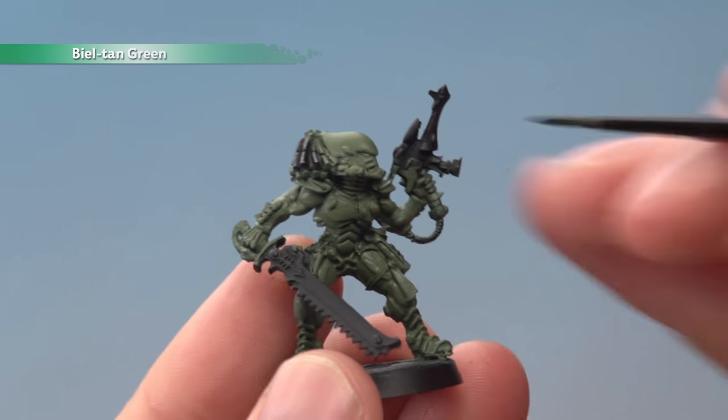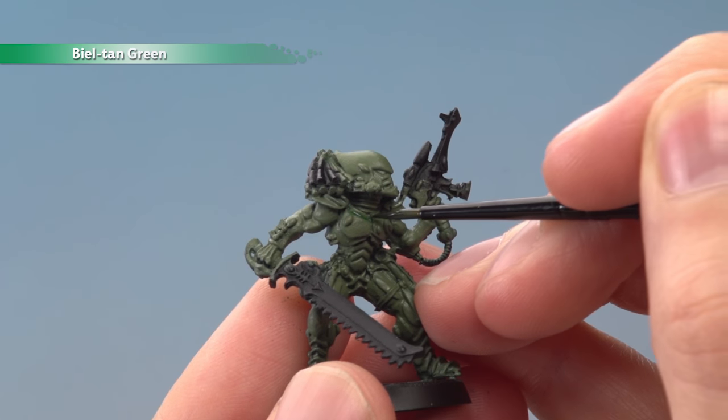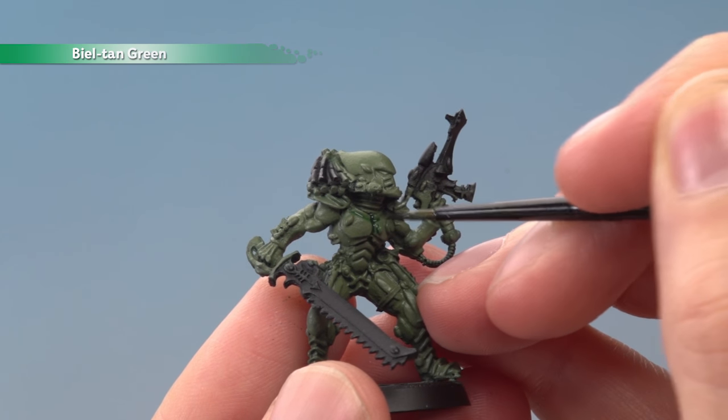Now we're ready to shade the armour using Beltane Green. I use a small layer brush to apply this directly into all the recesses. If you do make any splodges, just neaten them with Lauren Forest once the shade is dry before you continue.